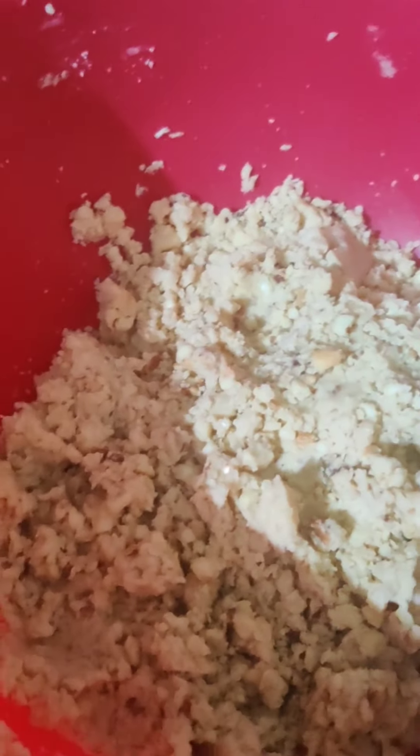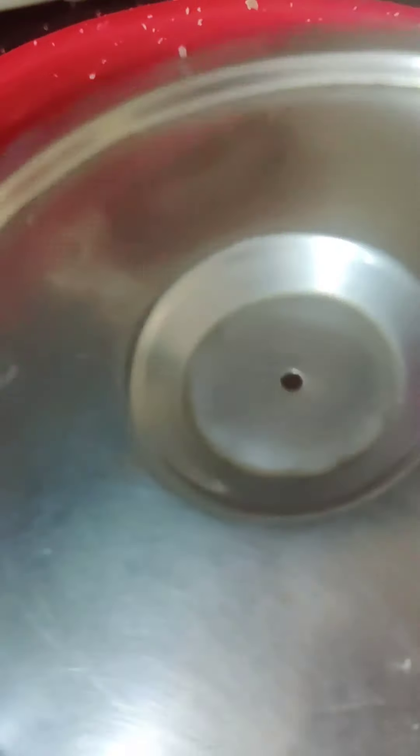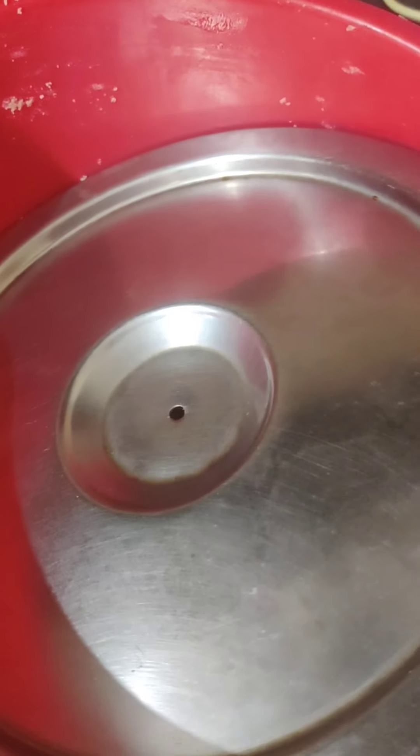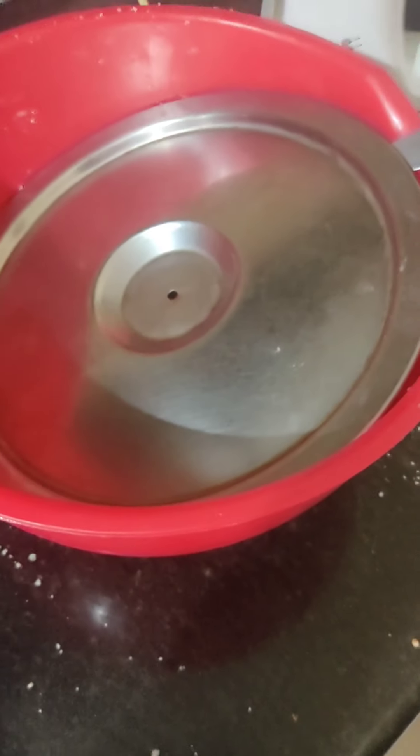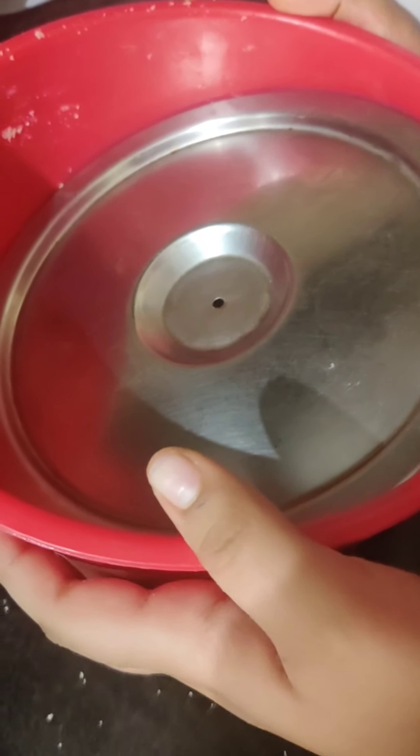Now let's cover it and keep it in the fridge for at least 1 hour. If you want, you can keep it overnight, or if you want to prepare ahead, you can keep it in the fridge for up to 2 days. After keeping it in the fridge, you can make the cookies on whichever day you want to.